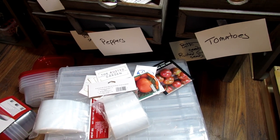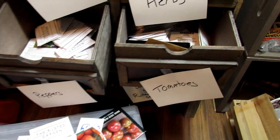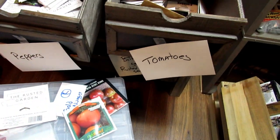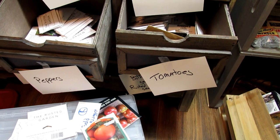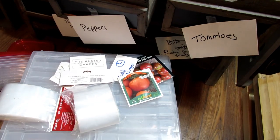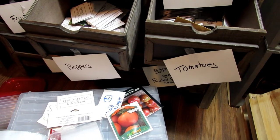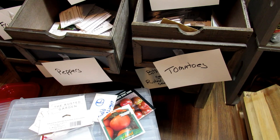Seeds stay viable for years. Even if you just kind of fold the tops over like that and put them somewhere, they're good for at least three years. If you take a little more care and put them in reclosable bags into containers, they can last five to ten years really easily. Seeds have lasted beyond that.